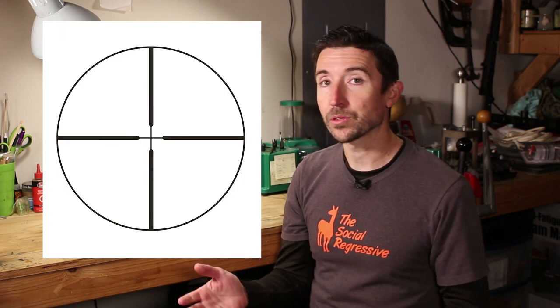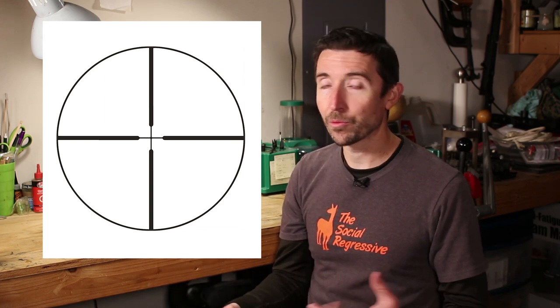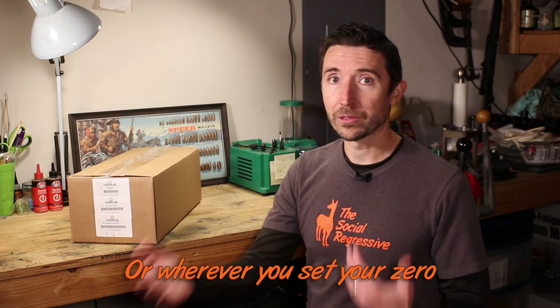A typical deer rifle is going to have a scope with a crosshair — that's how most are set up, and crosshair scopes are still the most prevalent ones out there. They just give you a single point, a couple of index vectors, showing where your bullet will hit at a hundred yards with no wind. But what if you have a longer or shorter distance, a lot of wind, or a whole lot of drop? Then you need something that gives you more information than a crosshair can provide, especially if you want to take a quick shot.